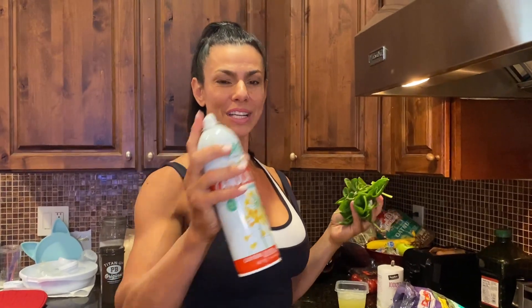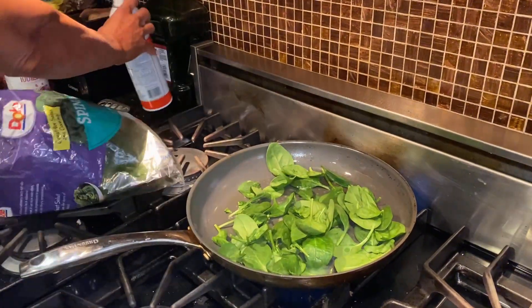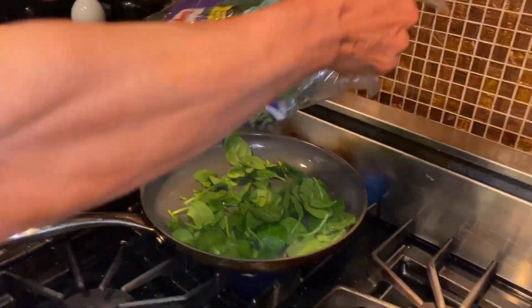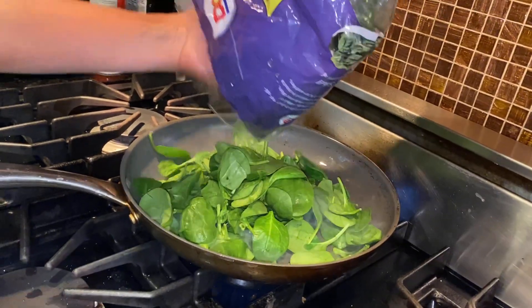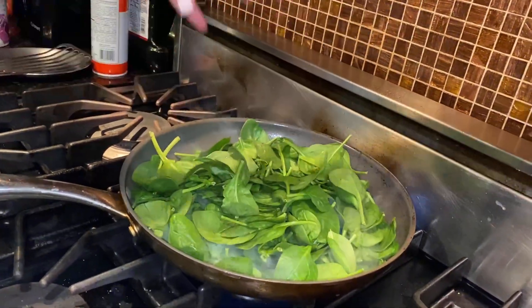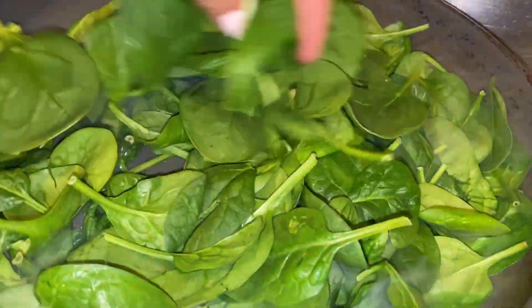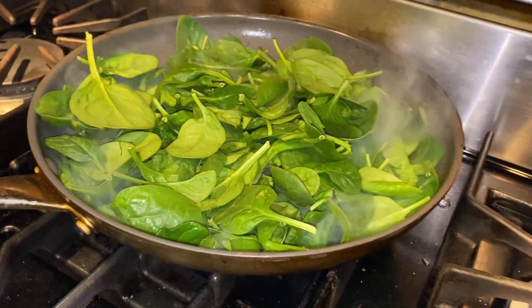The only thing you need is a pan and spinach. This is how I cook my spinach — I just put a lot of spinach in the pan because once it cooks it goes way down. The spinach cooks in the pan with just a little bit of salt.